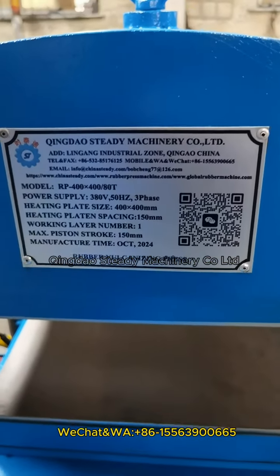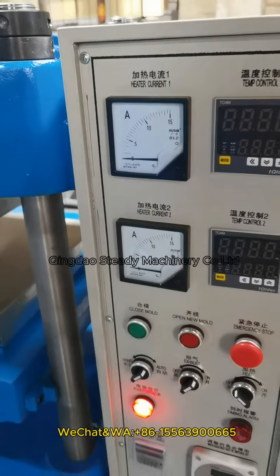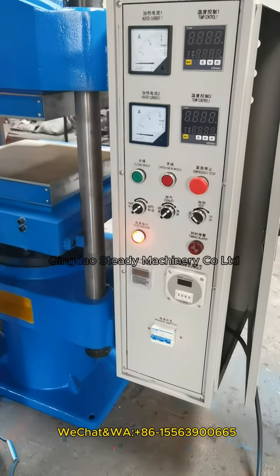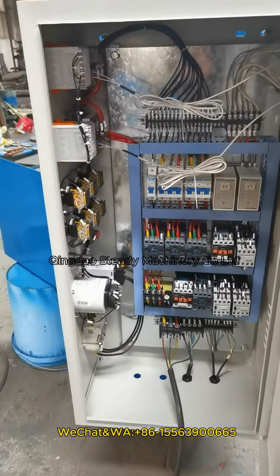4-side rubber vaporizing press machine. Electric relay control type. This is the control button. This is inside of the control box.